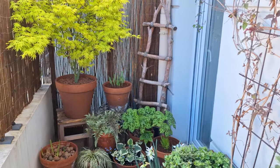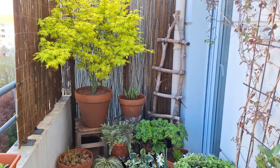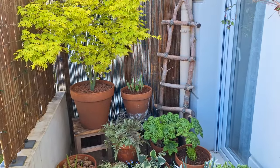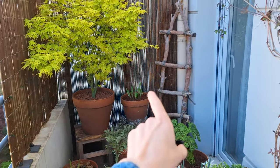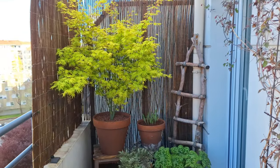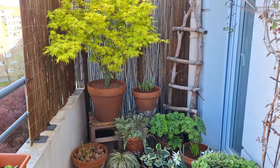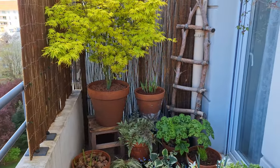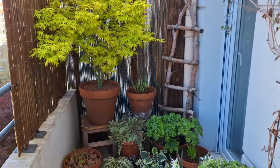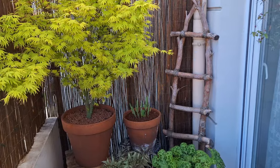For now it is the only climber in this corner, but I'm thinking about adding another one. Ideally something small enough to just climb on top of my wooden ladder and maybe go a little bit above that privacy screen. But this area is in full shade - zero direct sunlight - so the options are very limited. I have a couple of ideas on my mind and once I make a final decision I'm going to share that with you.